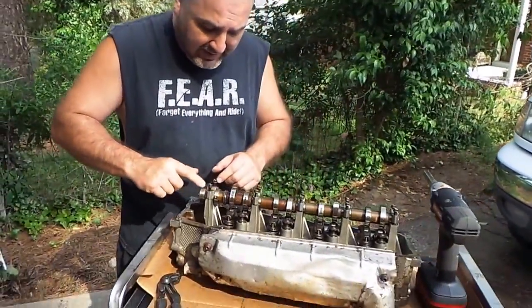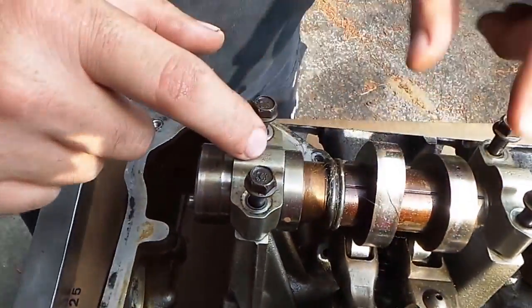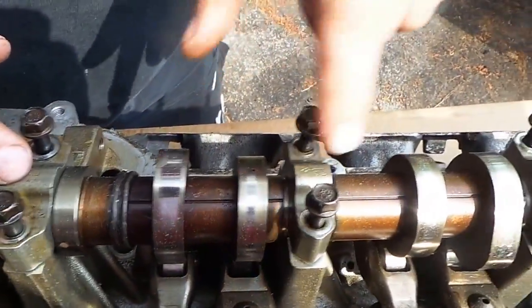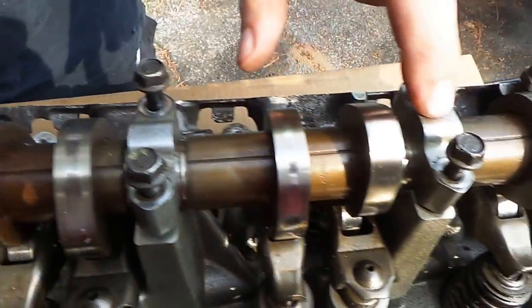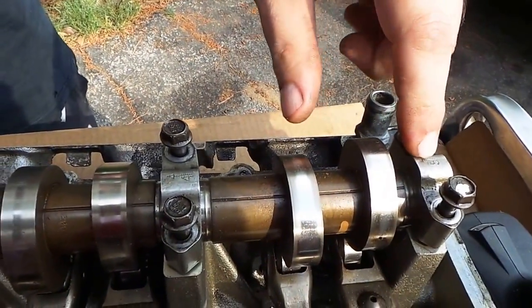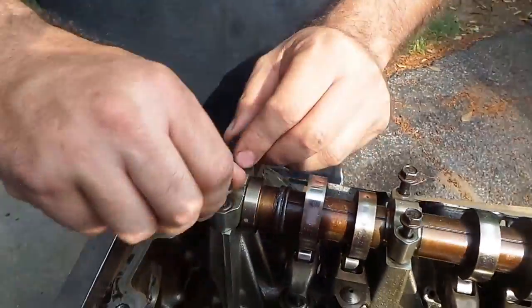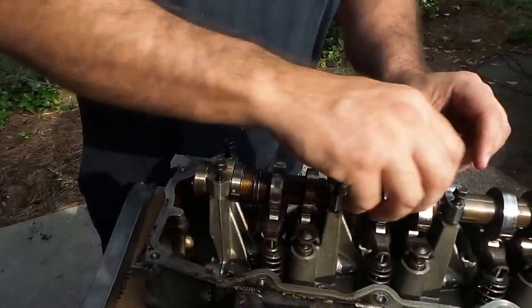Now on these bearing caps, you see them right here - they all got a number on them. One, and then they have the number two, the number three, the number four, and then there's always that one but that's number five. They have an arrow and they all point towards the front.